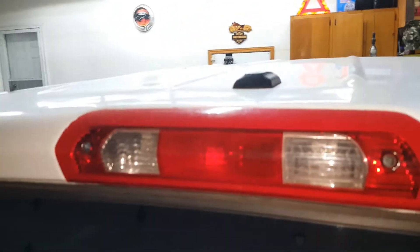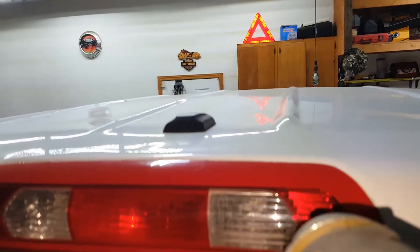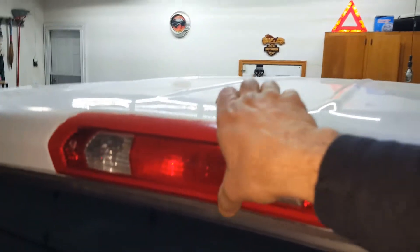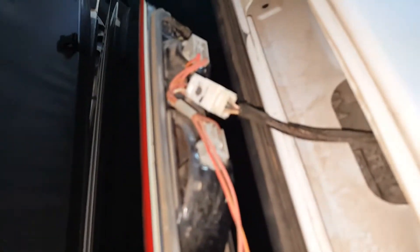We'll go ahead and remove this light. What we're going to need is a Phillips head — there are two screws on here. The screws are off and you should be able to just pop this light off. Sometimes, being that it has a rubber gasket behind it, it does tend to get stuck to the cab. You just got to pull on it.